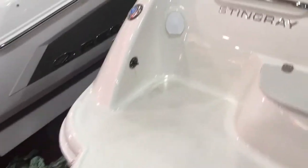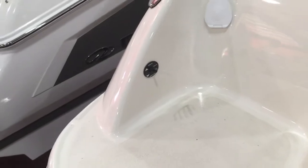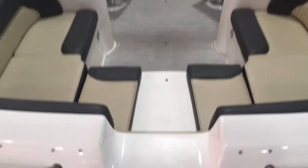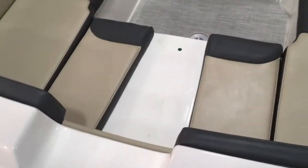There's a transom shower and a transom trim switch right there. We have a full walk-through and there's also a filler seat that fills in right there.